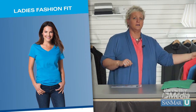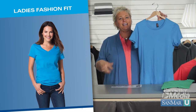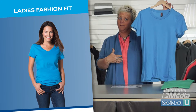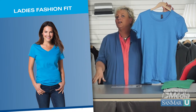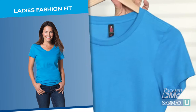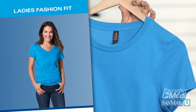Ladies' fashion fit is where District Made styles will fall, like this ladies' perfect weight tee. This silhouette is created to skim the body, so it will be contoured on the sides with even shorter sleeves. This is considered a fashion fit because it mimics the fit seen on many retail styles.